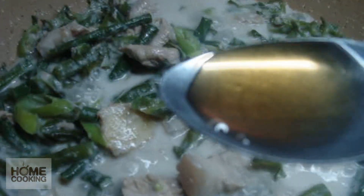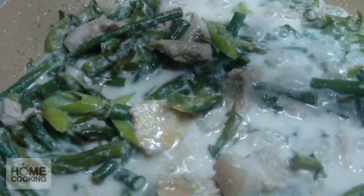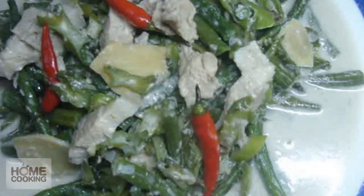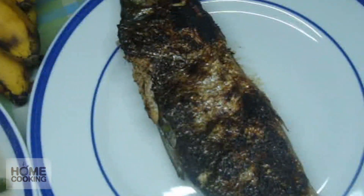Let's add 1 cup of patis. Ito po yung capariz natin sa gulay. Kiniho na bagos.